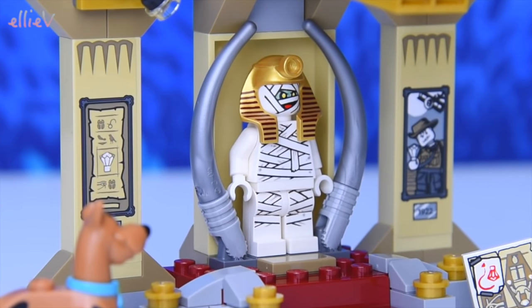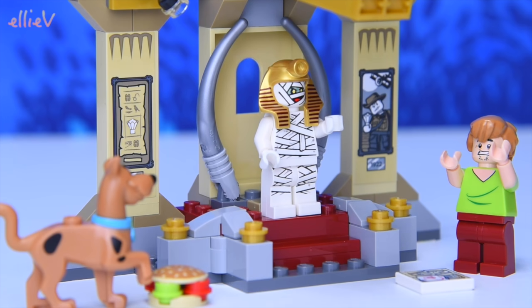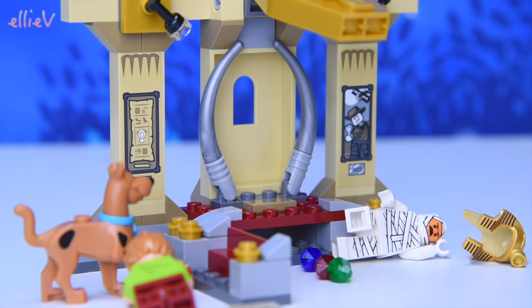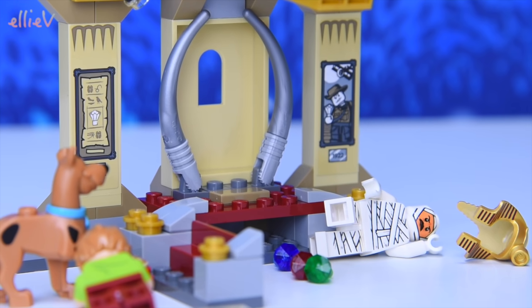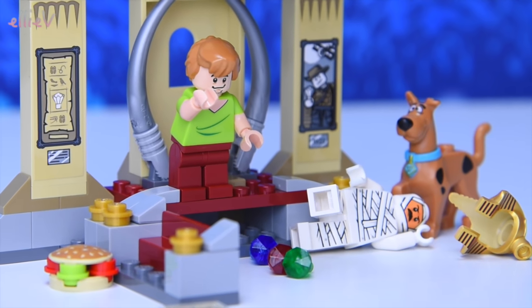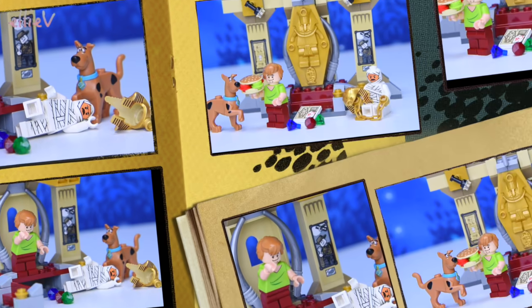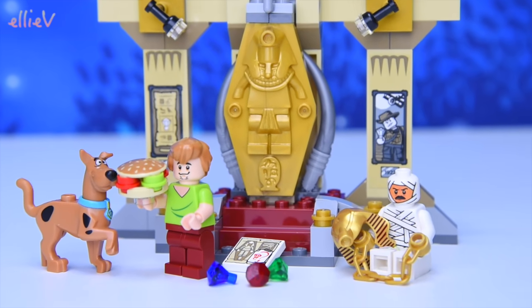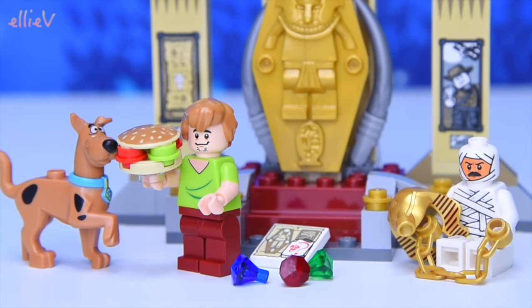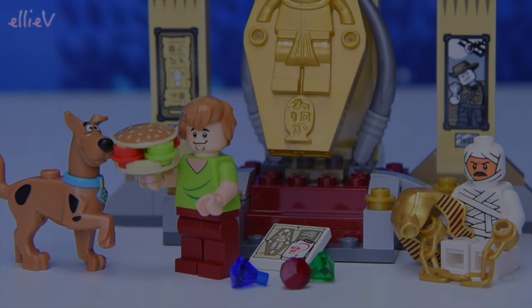Look at that — there's a mummy. The sarcophagus has opened and the mummy is coming out. Everyone is petrified, including Shaggy, who is so scared that he ran and tripped over the step and made the mummy fall over. And it was just Dr. Najeeb after all. When he tripped over the step, he revealed all of the hidden jewels. That was an incredibly fortuitous trip, Shaggy. These mysteries are just too easy to solve, especially when you work as a clumsy team. Dr. Najeeb — he would have got away with it if it wasn't for those darn kids.